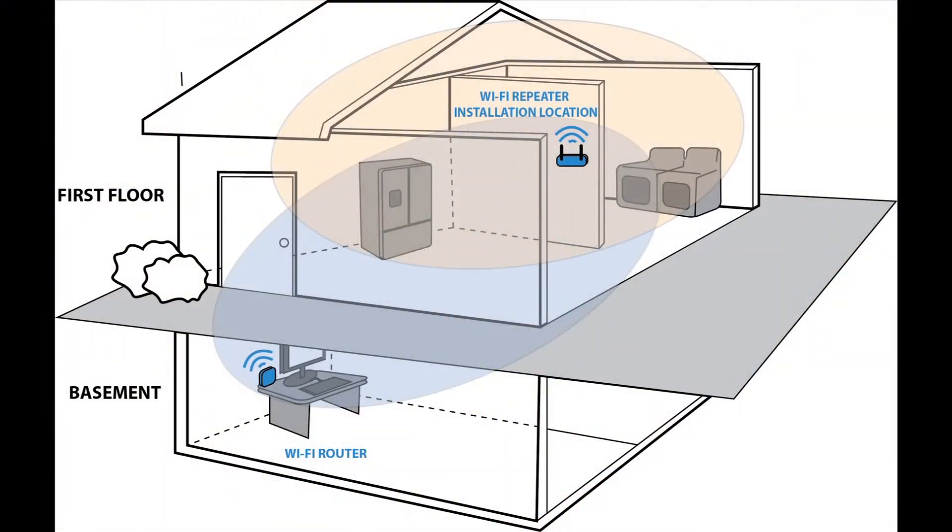Before you begin troubleshooting for no Wi-Fi connection on the refrigerator, make sure that your router is on and installed correctly by checking with other electronic devices. Also, check your router's Wi-Fi settings, as some specific routers will have a limit on the number of access devices at the same time.